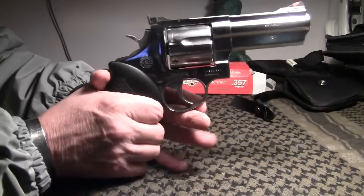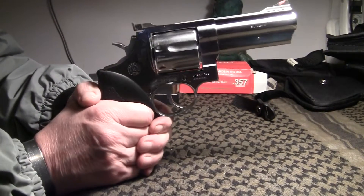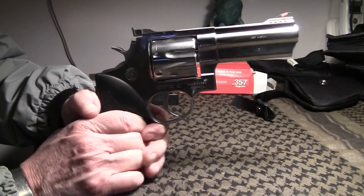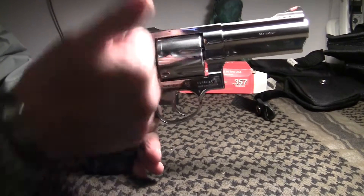I just thought I'd share that with y'all. Hope you enjoyed my review on the Taurus seven-shot Model 607. Bullfrog — I'm out of here.